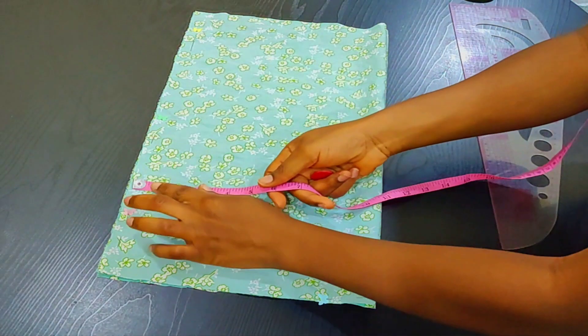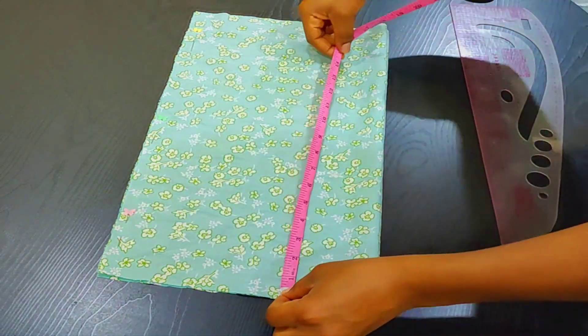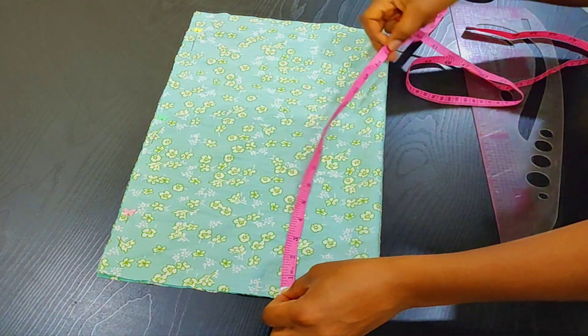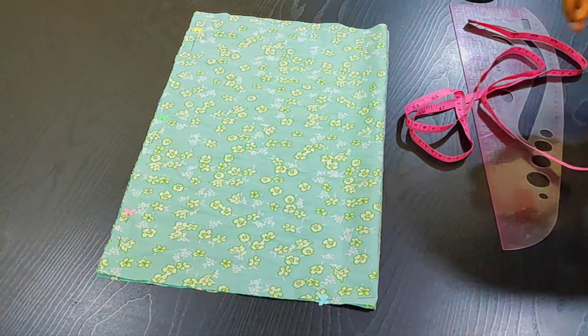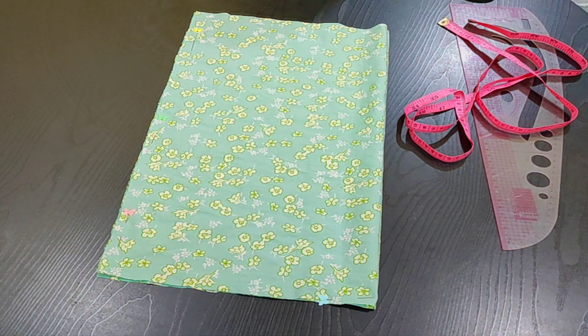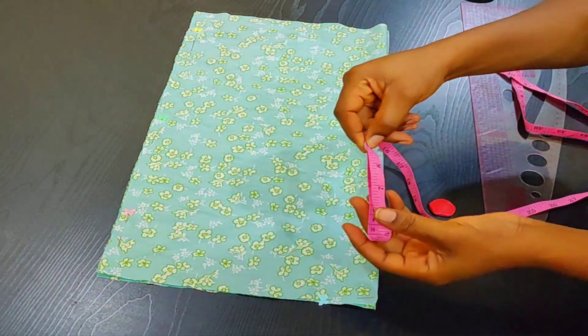Without wasting your time, let's get right into the video. I have two pieces of cloth folded into two — one is going to serve as the back piece and the other as the front piece. The length of these pieces is 18 inches and the width is 10 inches.